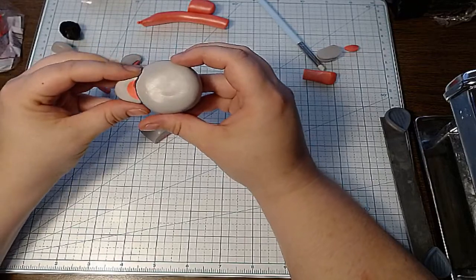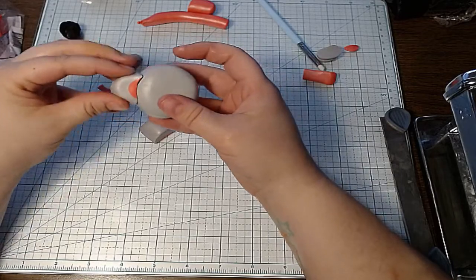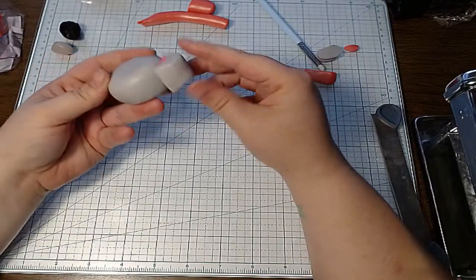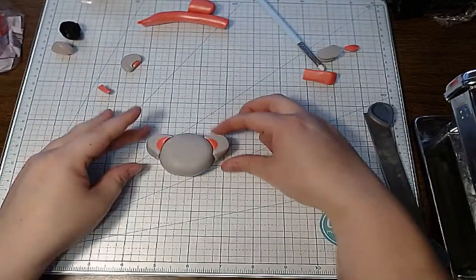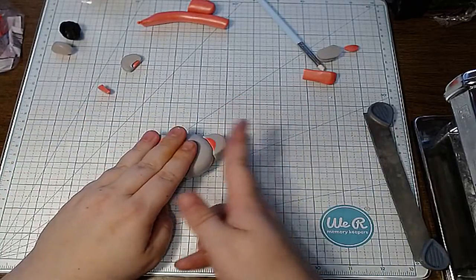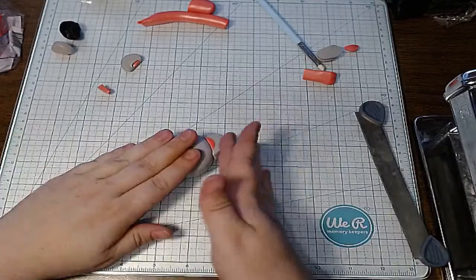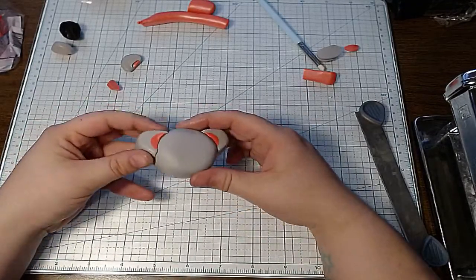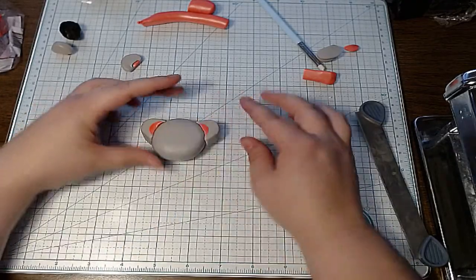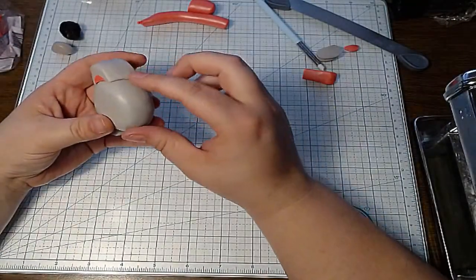Okay, let's see if we can assemble this. Koala ears are kind of on the sides, right? Something like that. This will be the ears — and again, while you're building the cane you can still manipulate it a little bit. It doesn't have to be perfect while you're building. The key is to get it perfect before you do the filler, because the reducing part is every caner's ultimate fear.